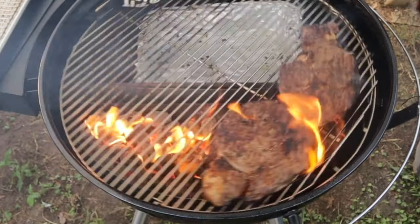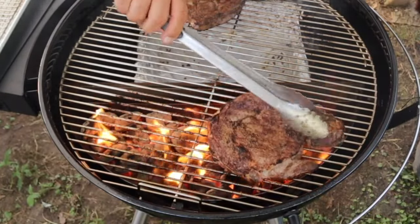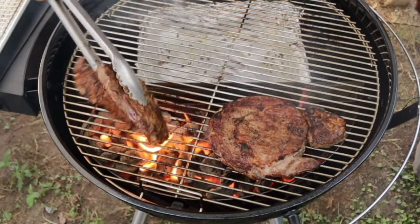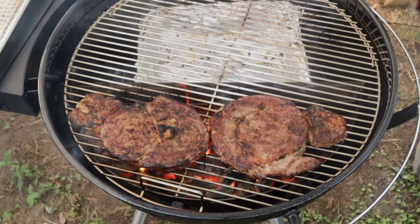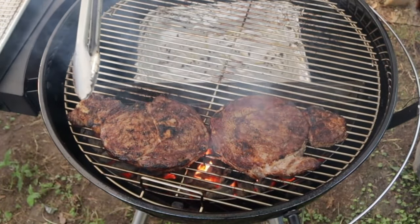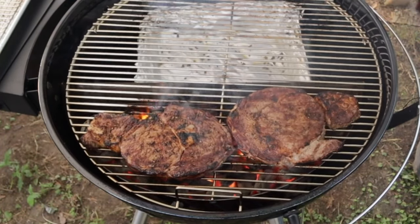One more time, rotate it. Steaks on. You can see that sizzle when I turn that over — see that surface sizzling. Here we go.